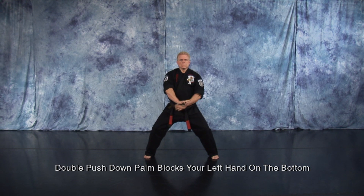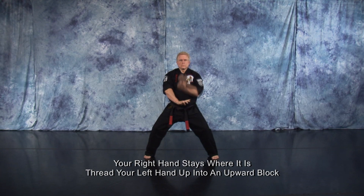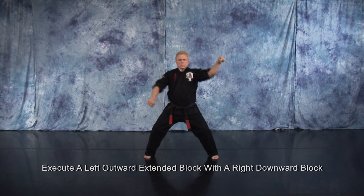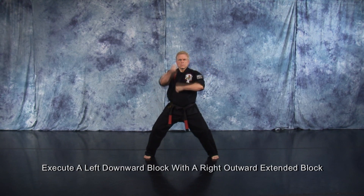From this position, your right hand stays where it is. Thread your left hand up into an upward block. Execute a left inward block with a right cover block. Execute a left outward extended block with a right downward block. Execute a left downward block with a right outward extended block.